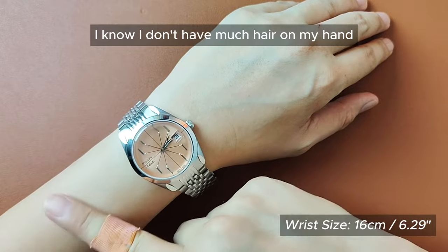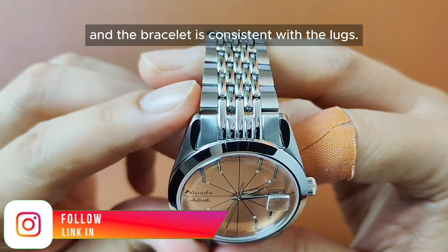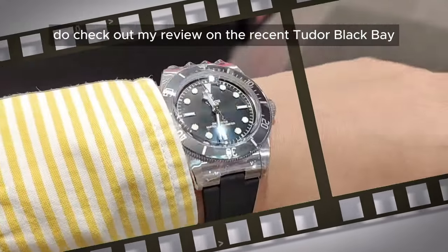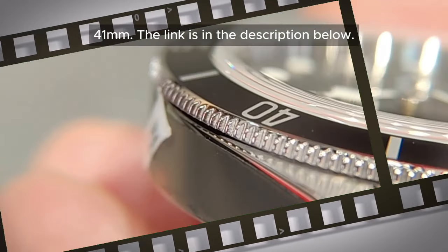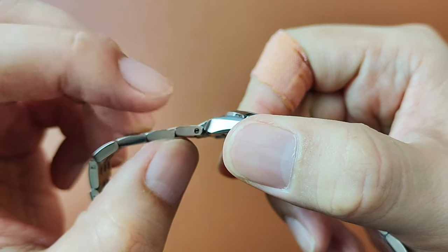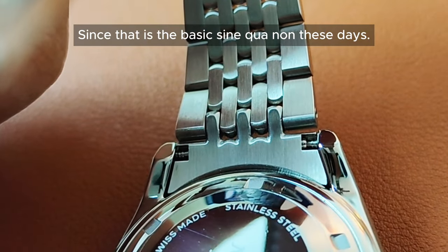I know I don't have much hair on my hand, but that's besides the point. The brush stroke on the integrated part and the bracelet is consistent with the lugs, unlike those you see on the Tudor Black Bay. If you don't know what I'm talking about, do check out my review on the recent Tudor Black Bay 41mm — the link is in the description below. The only thing that I'm puzzled with on this bracelet is that there is a screw pin on the first link, and why is there no easy quick-release mechanism? Since that is basically seen quite commonly these days.